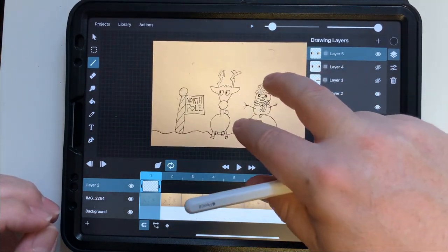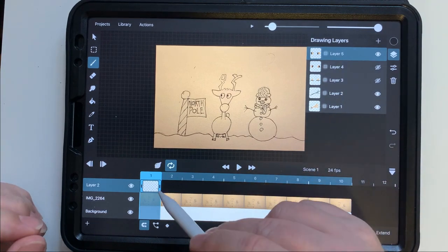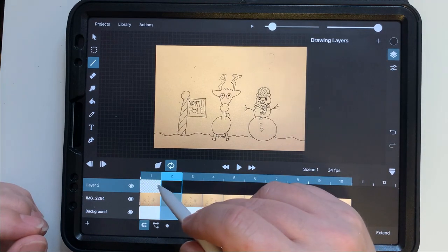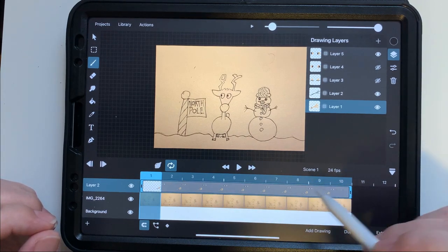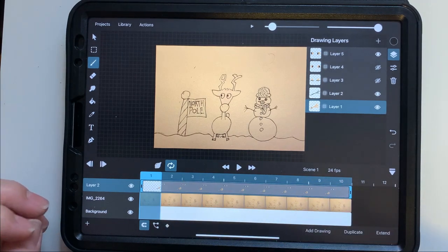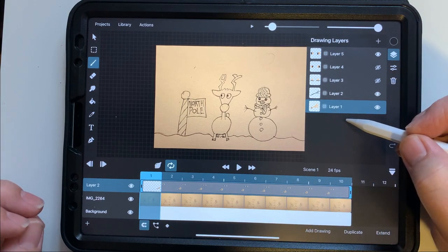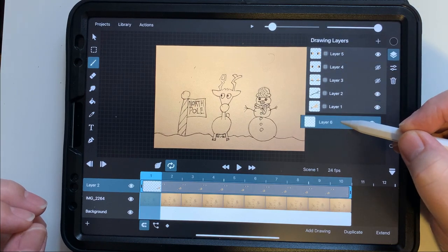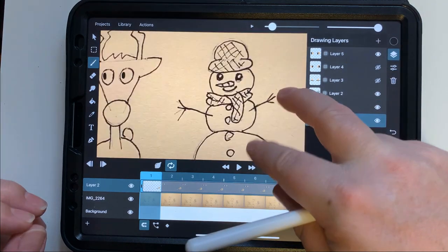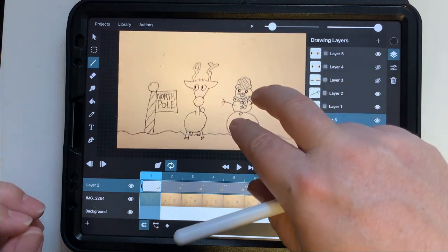That looks pretty good, so we're going to extend this drawing. Each frame is a very short span of time — it takes 24 frames to make up one second. We can change the animation speed, but for now we're working at that rate. I zoomed in, noticed I didn't need an extra layer I made, so we're going to start the actual animation process.